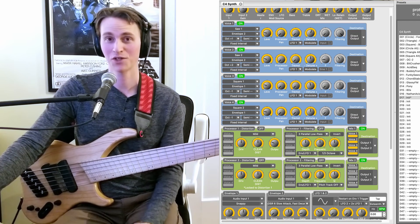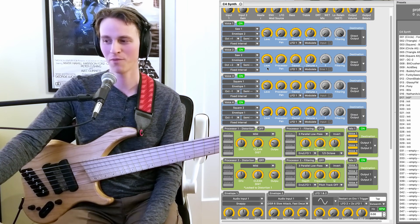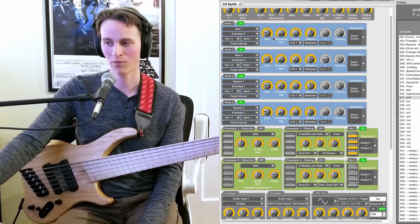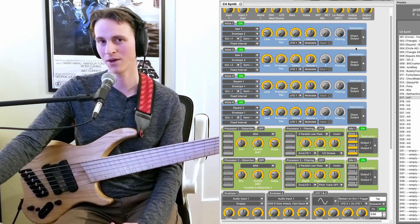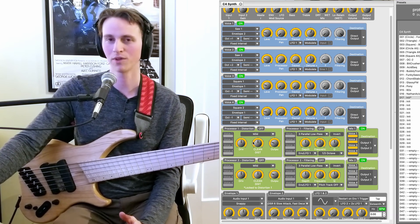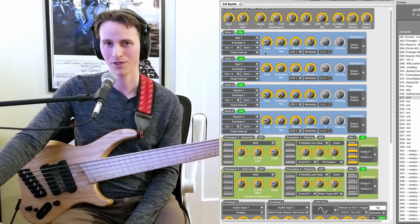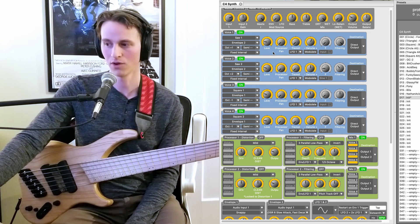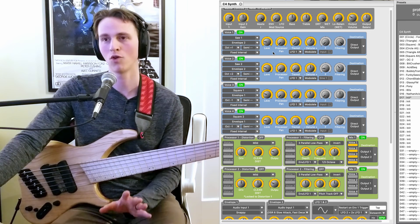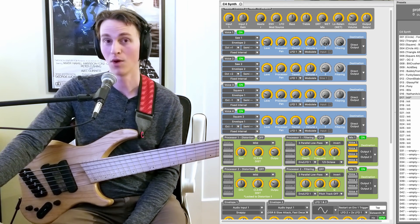We haven't even touched the filters yet, and hopefully you're seeing that the options are almost overwhelming. You have so many cool things we can do with just the tremolo, the four voices, the envelopes, how we route them — not even talking about distortions and filters. You have an incredibly wide sound palette to play with here. Before I start just cycling through sounds, I want to show off one other feature that I couldn't believe existed in the C4 — and it honestly would almost keep the C4 on my board just for this. And that is this knob right here.